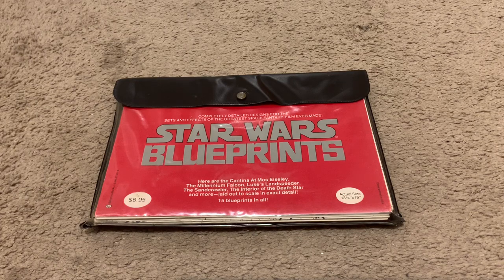Welcome collectors, today I'm going to be talking about my vintage 1977 Star Wars blueprints.